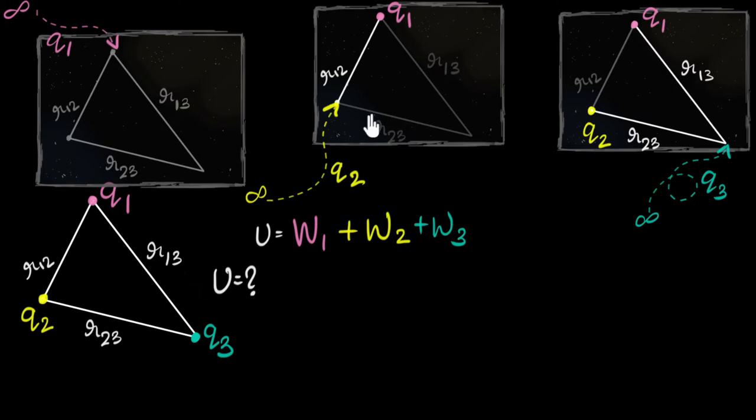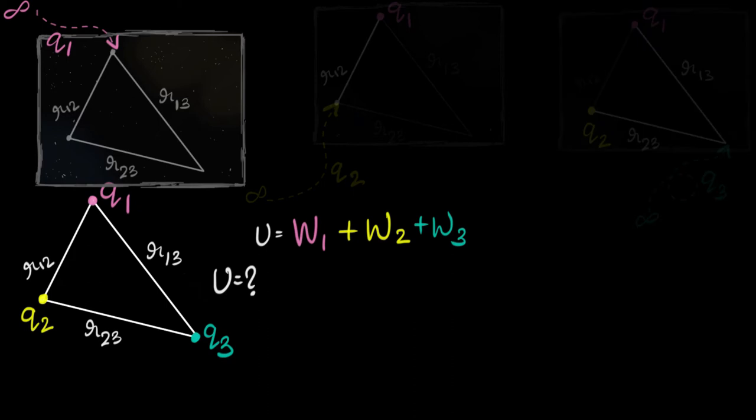Let's focus on the first charge — let me dim the other two. How much work would I have to do in moving Q1 from infinity to this point? Remember, there are no other charges in this universe. Because there are no other charges, nobody is attracting or repelling Q1, and as a result I would have to do zero work.